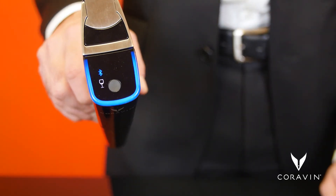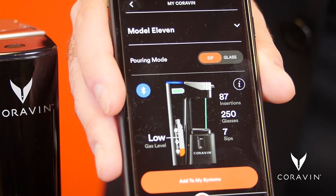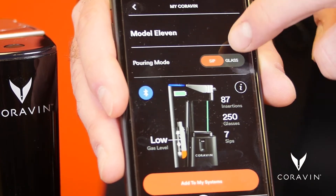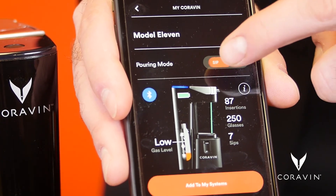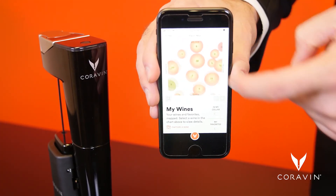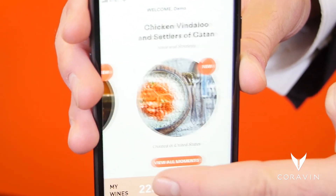The Model 11 also features a color LED display with icons and connects via Bluetooth to the Coravin Moments app to make it easier to optimize argon gas usage, monitor battery life, and change pour size. Coravin Moments also allows you to visualize your wine collection on an intuitive flavor map and discover wine pairings for everything from music and movies to events and emotions.